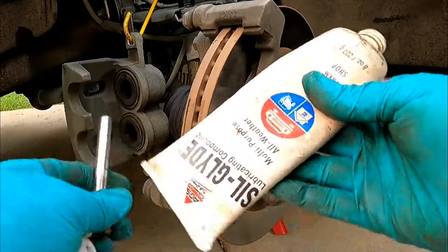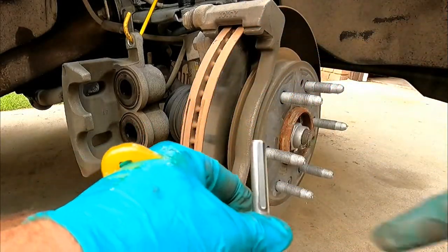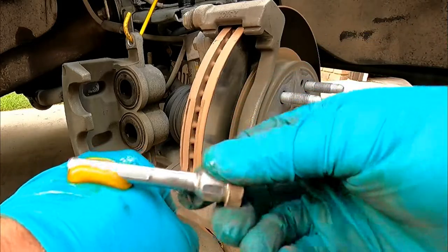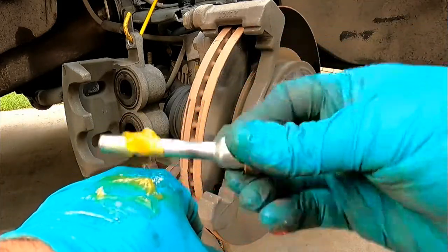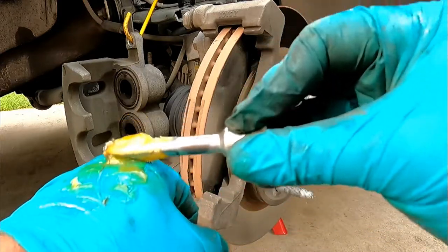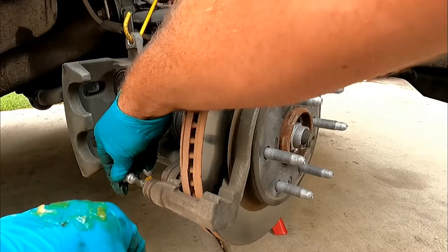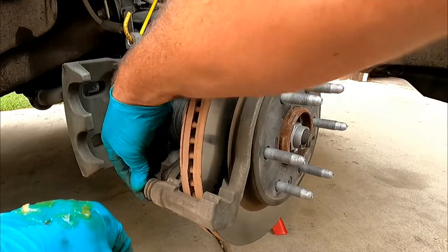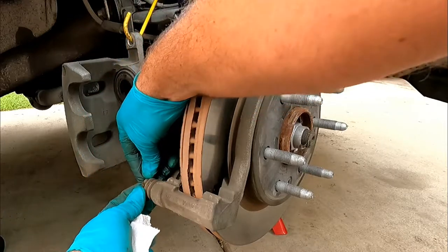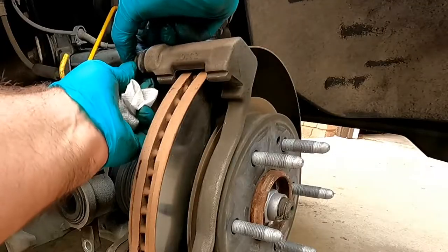Then put on some new grease — this is Silglide. I use the clean part of my glove to smear that grease all around the slide pin. I don't want to use too much because grease isn't compressible and will get bound up in there, but these actually felt a little light on grease. When you put the pin back in, sometimes you need to squeeze the little boot to burp out any air.